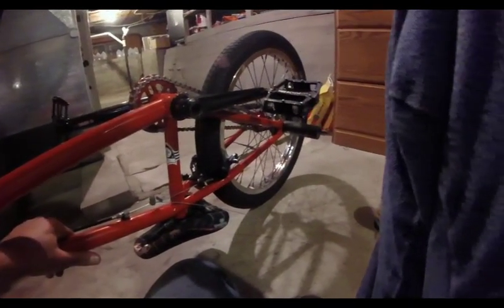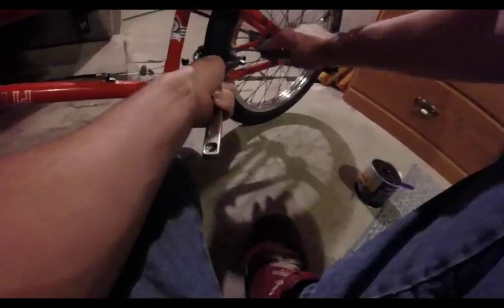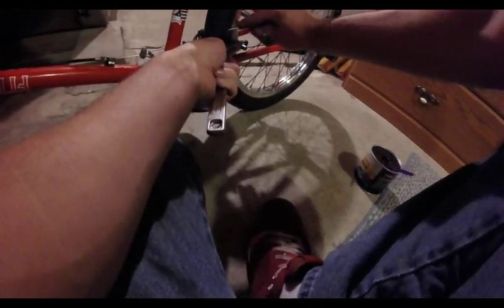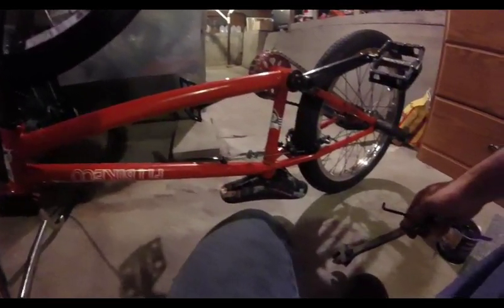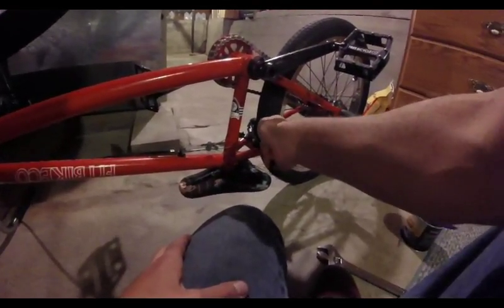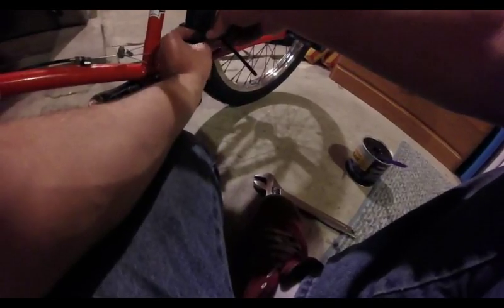We've got that all taken care of. Now we need to adjust our brakes some more — the cable feels really loose. The side that is touching the rim obviously needs the spring tightened up. It looks like something is wrong with my caliper, because when I started to loosen this bolt it sprung back out, which is really weird. We might have a problem here.